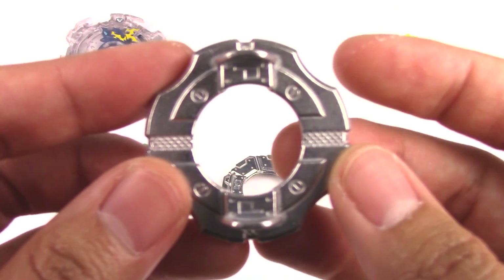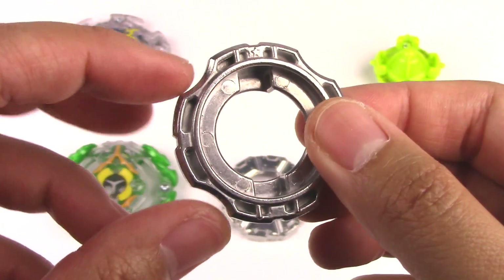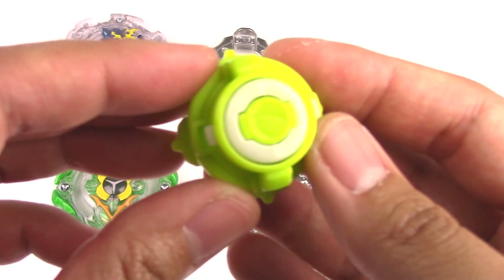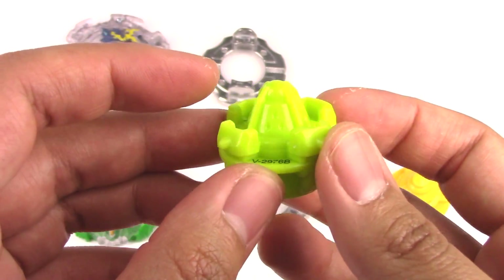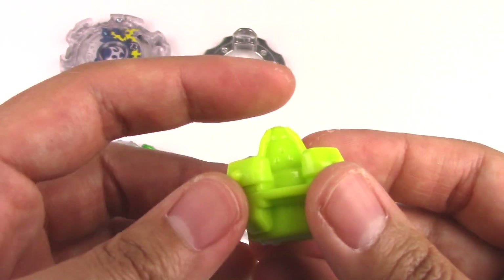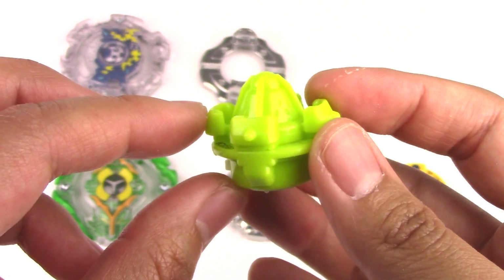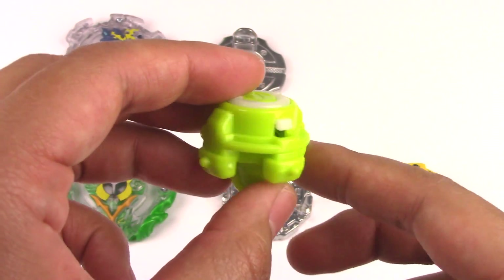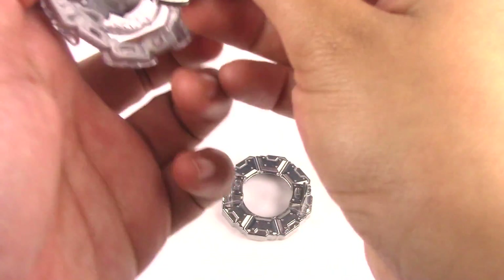The forged disc is also known as Limited — you can see the L for Limited. It's pretty thin and light, with four dips on each side, so not a lot of weight to it. For the performance tip or driver, this one is called Press. It's a defense type and it's pretty heavy for a driver. It has this ball shape for defense and spiked walls all around, which also kind of helps for life after death just a little bit, because it's not completely smooth. But it makes it look pretty armored, which is pretty cool.